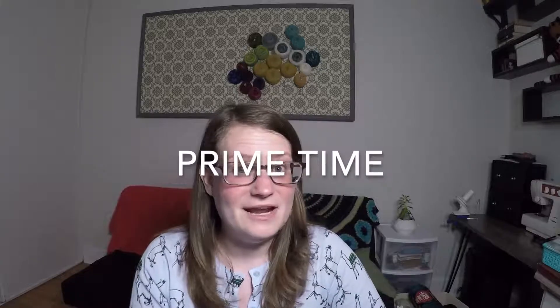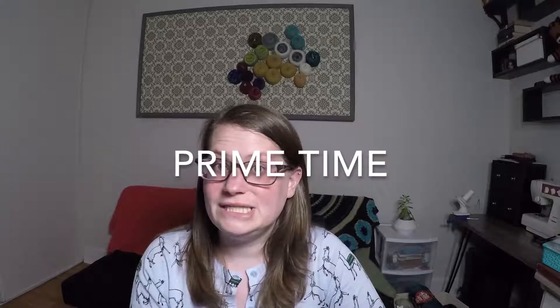That's all I have for works in progress. I'm going to move on to a segment I call Prime Time — sharing things that I've bought, mostly over the past week. This week I have yarn that I bought probably a year ago that I'm finally inspired to use. I bought it on a website called MassDrop.